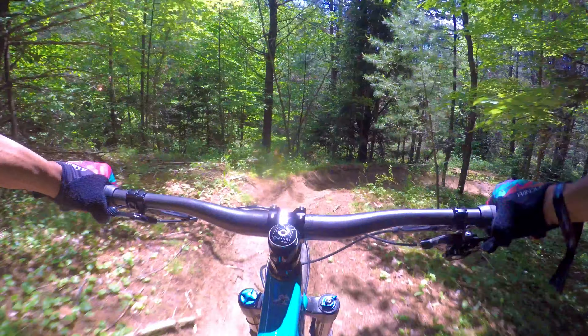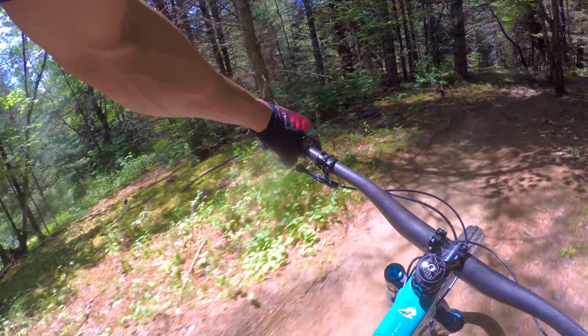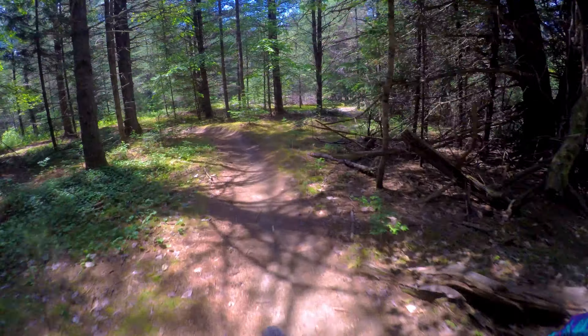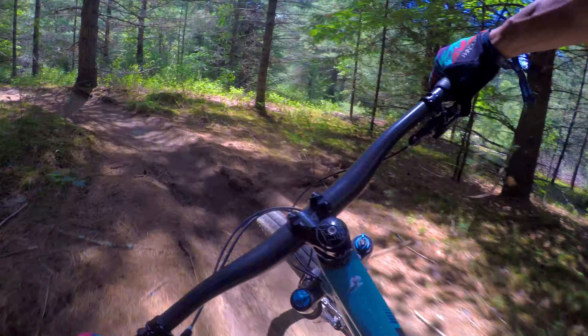Cruising around on some flat trails — it's got that normal trail bike feel. Things are good all around. Let's see how she climbs back up on Barrington Bench.